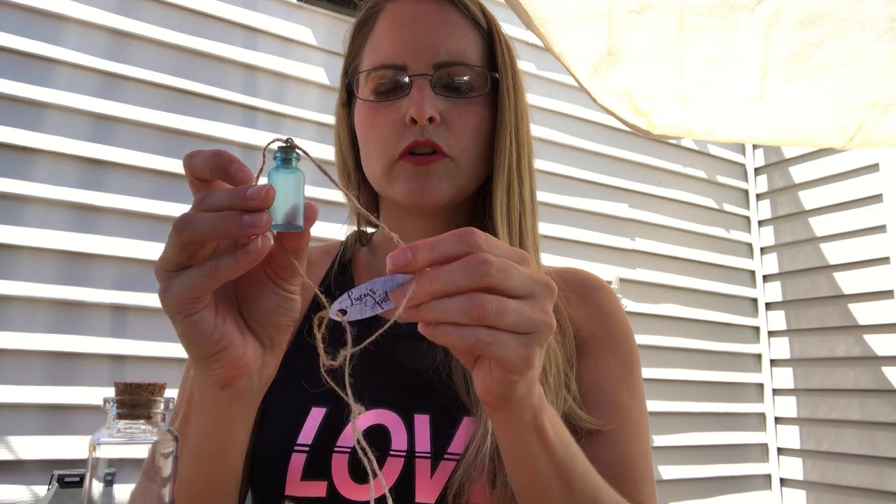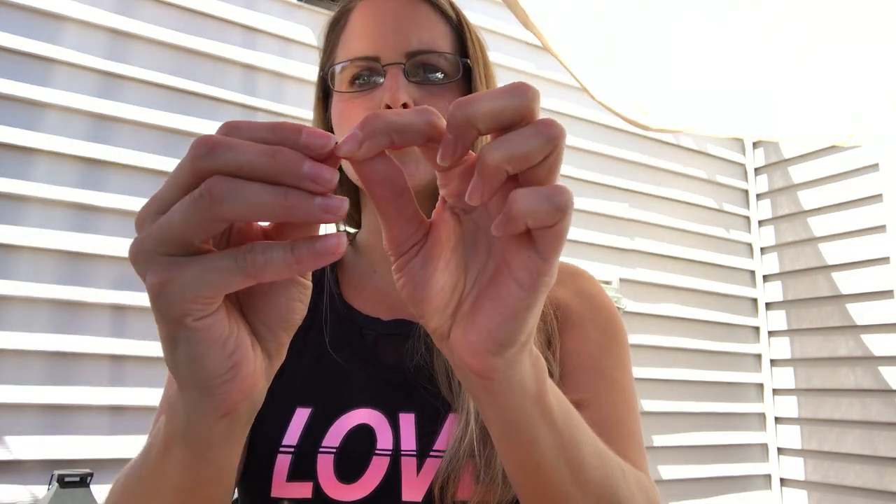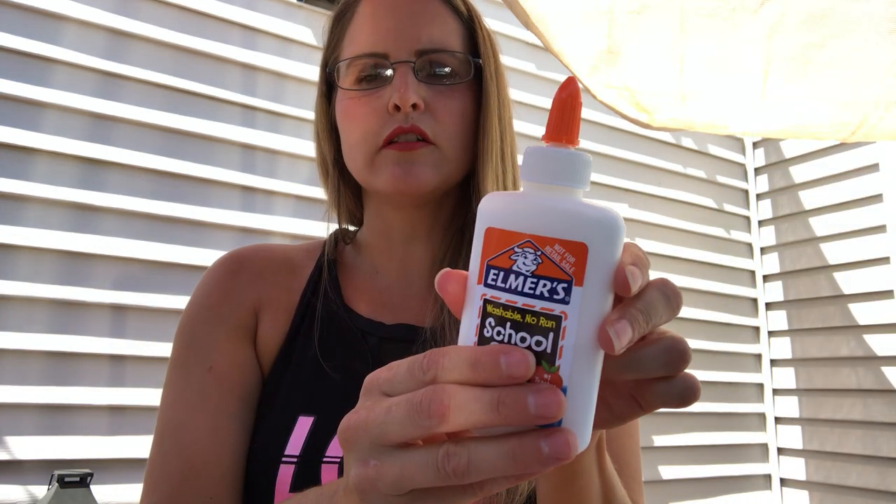We're going to paint the bottle, and we're going to attach it so you can wear it like a necklace, if you'd like to. The things that you have in your kit that you got from us are a glass bottle — it might be little or it might be big, but either way it's going to look like this. It has a cork in it, and you should have gotten a little screw with a round top, a piece of twine, a little tag that says Lucy's Potion, a paintbrush, and a bottle of glue.